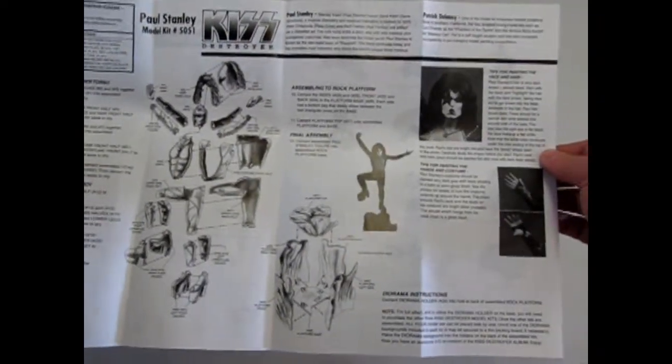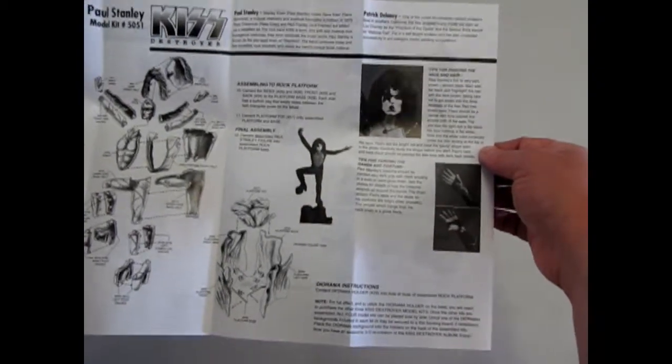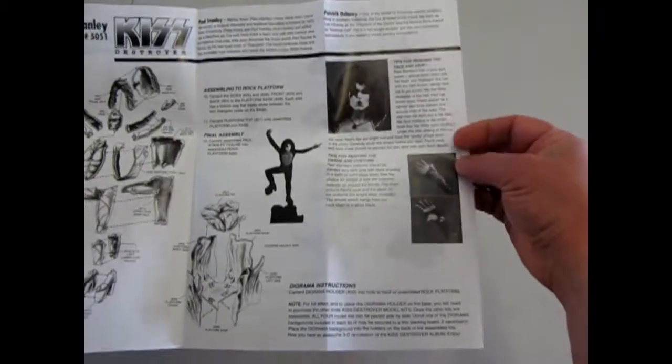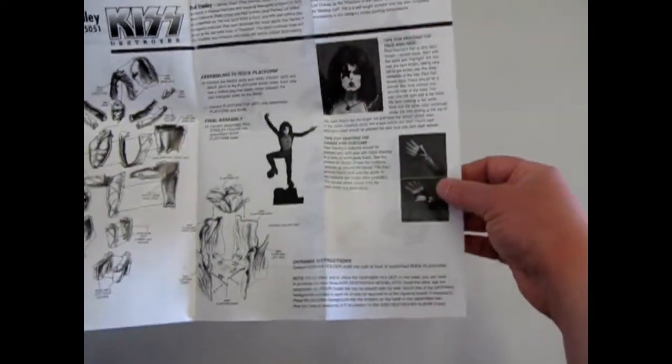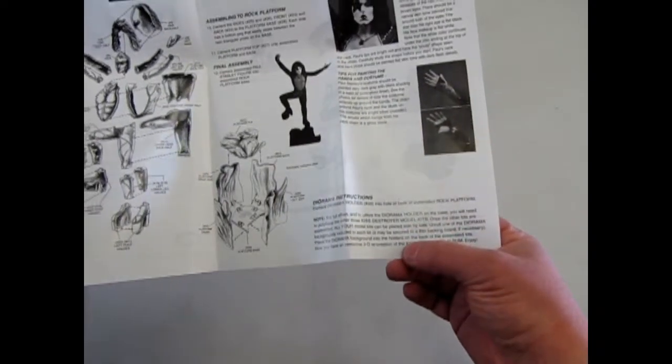These are molded in 1/8th scale, so they will be able to fit in with your other 1/8th scale figure model kits. They give you some nice tips on how to paint the hair and hands, and everything about how they set up for the diorama.